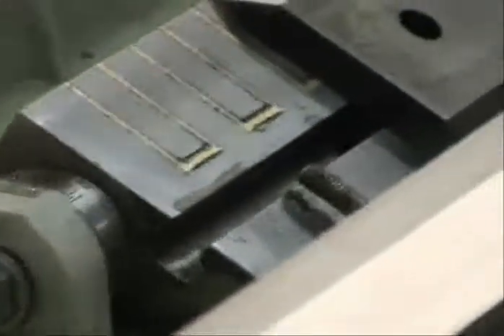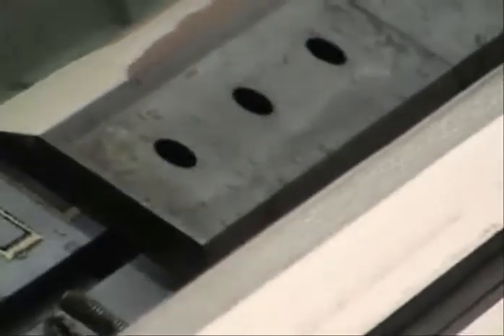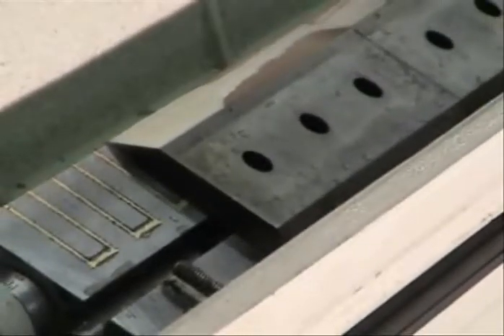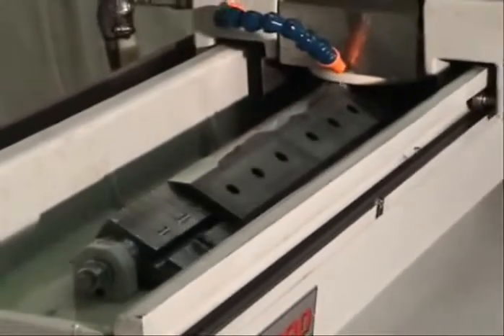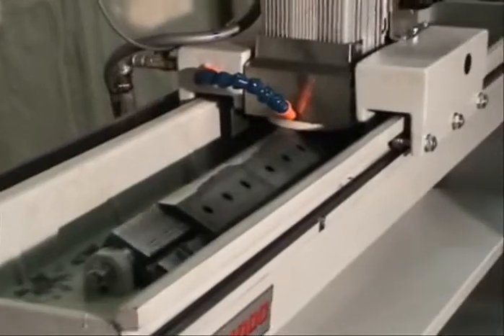We've used the T-slot along with the holes in the chippers to align these chippers because they don't have a clean edge — they're beveled on both sides. Jimmy's going to start the machine and show you how we touch off on the chipper knives and then set the total down feed and down feed per pass.